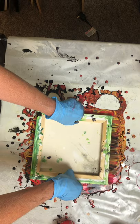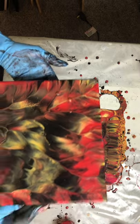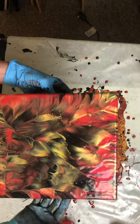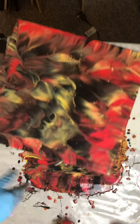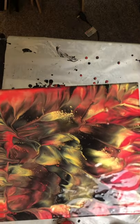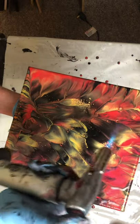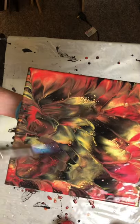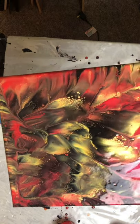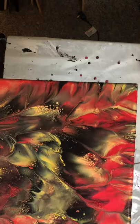Wow. Well, there you go. I'm going to torch it real quick here.